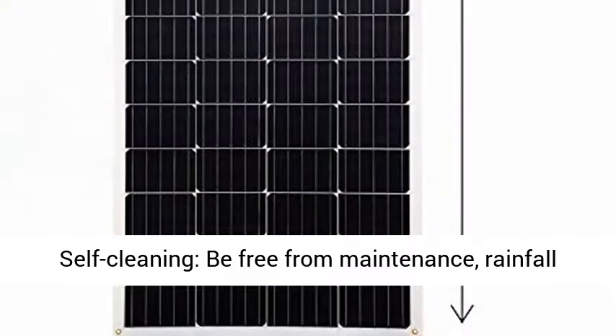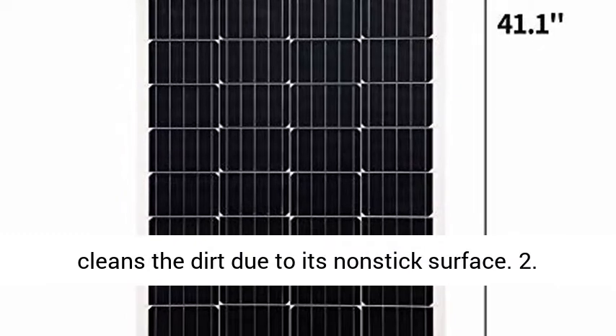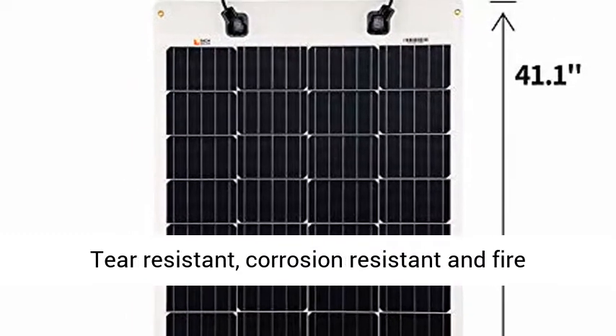25-year limited power output warranty. Feature 1: Self-cleaning — be free from maintenance. Rainfall cleans the dirt due to its non-stick surface.